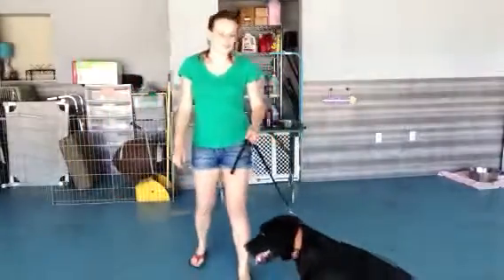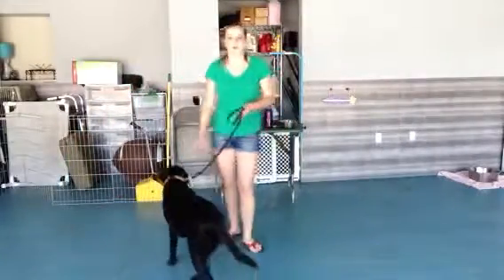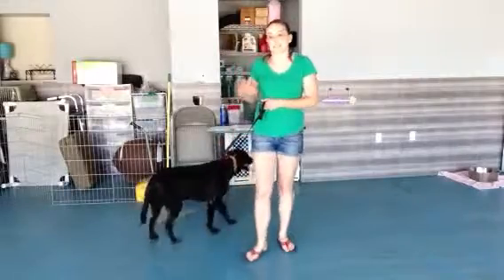Hi there, it's Rachel with Sasha, and today we're going to work on the command stand.